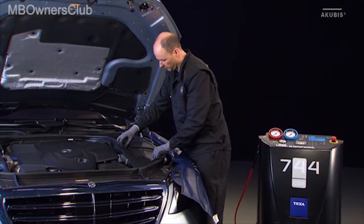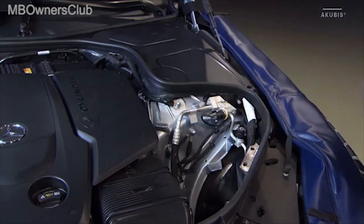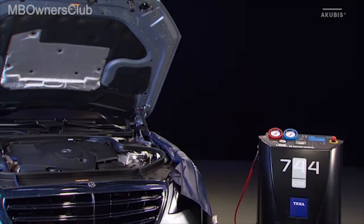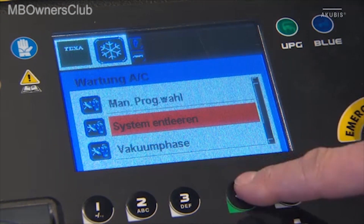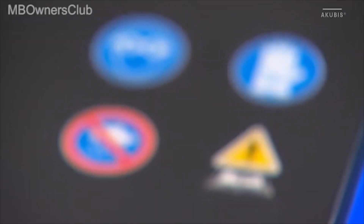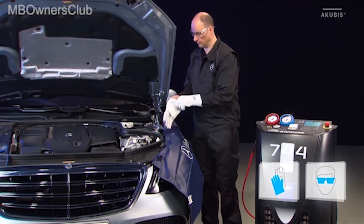First, remove both covers to expose the filling ports of the air conditioning system. Now set up the AC service unit. Follow the manufacturer's operating instructions. Observe the safety instructions in the operating guidelines and always wear suitable safety clothing.